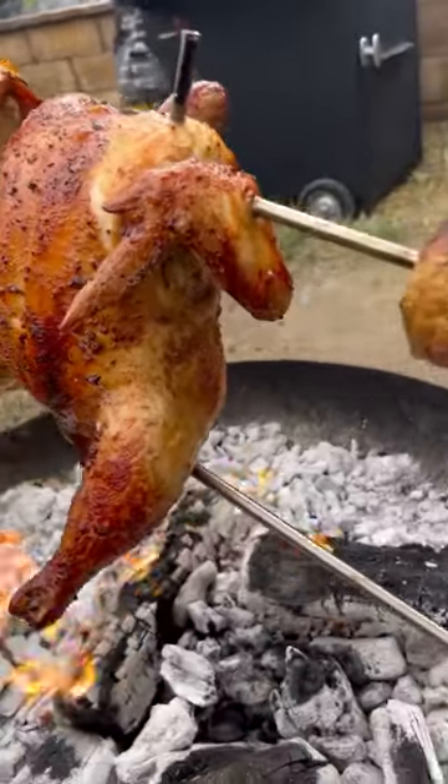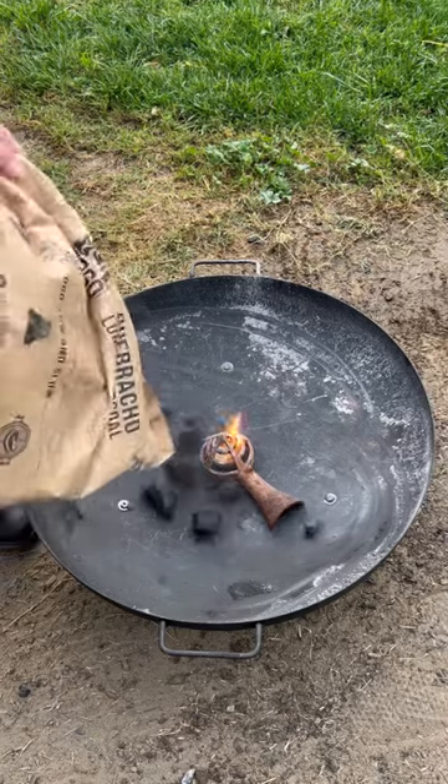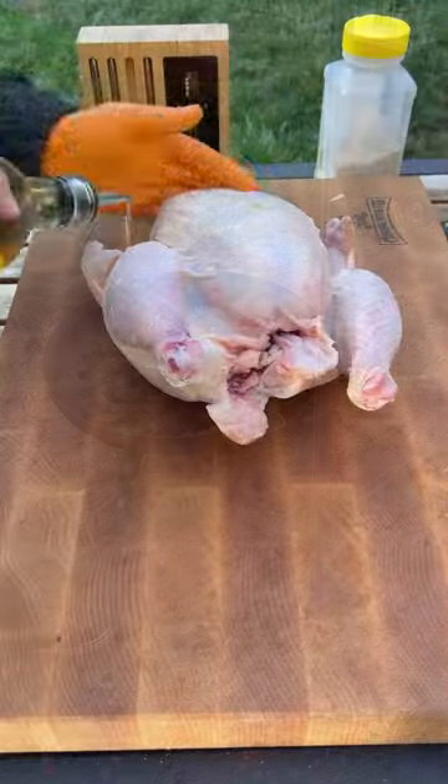Let's rotisserie up a chicken. I'm going to be using my Meter Mate to track my temps. I'm also going to be making a chorizo salsa. Fire it nice and hot.